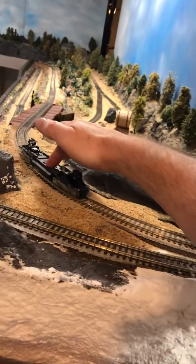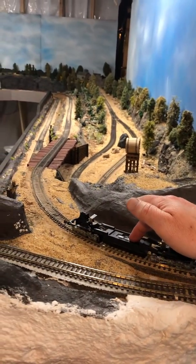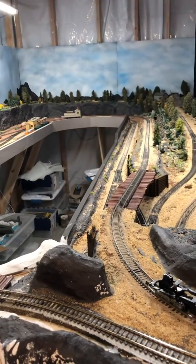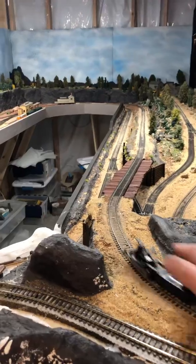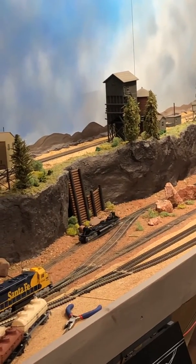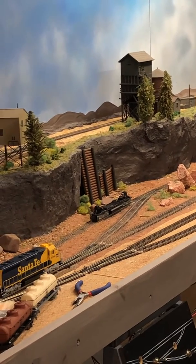That is really smooth. All right, let's test the bottom of the incline, which is the next sharp corner. Holy crap, that is insane! All right, I call that test successful — looking good.